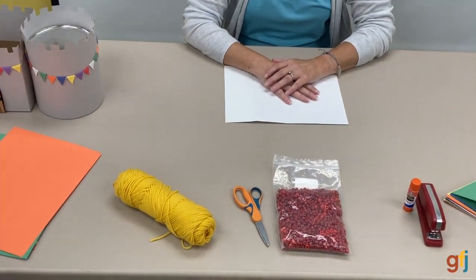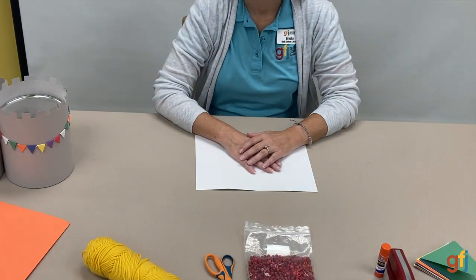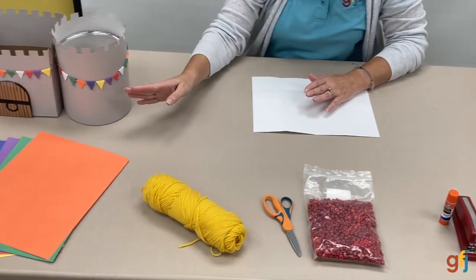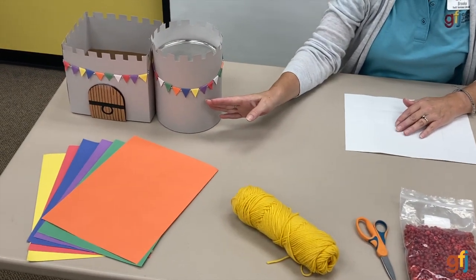Today we're going to make some banners. With going back to school, I thought it would be a great time to have some celebration. I've made a miniature banner here for our castle.